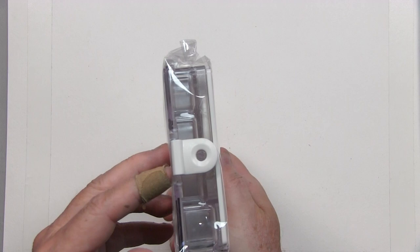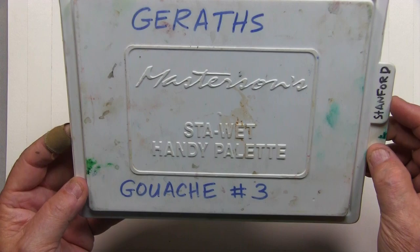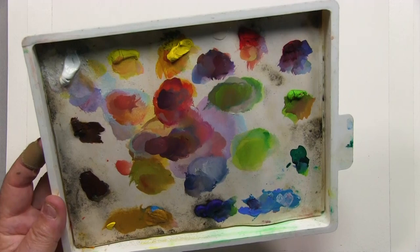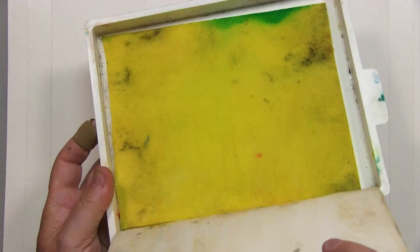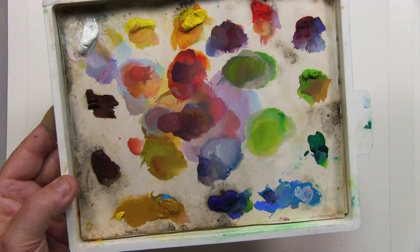Now we come to the Masterson Stay Wet palette, and I own a few of these with different color palettes depending on the locations I paint at — warmer palettes for the desert, cooler palettes like greens and blues for up in the mountains. I even have a couple of separate ones for portrait and figure painting. The idea is there's a wet sponge underneath that keeps the palette paper damp and moist, which also keeps the paint fairly moist. One problem is it builds up mold every now and then, and you have to spray in a solution to get rid of that. You also have to keep them fairly flat because if you turn them sideways some of the paint does run.